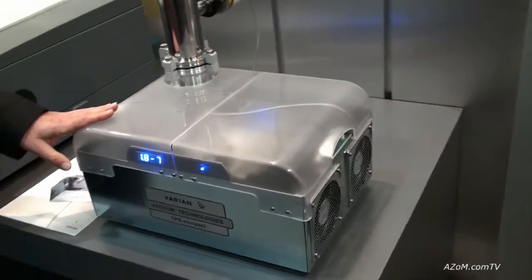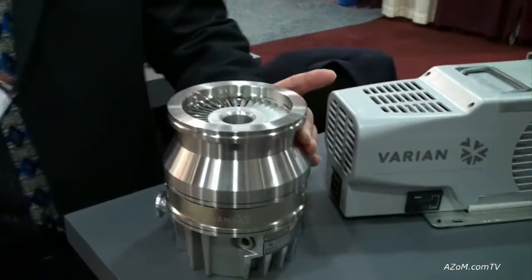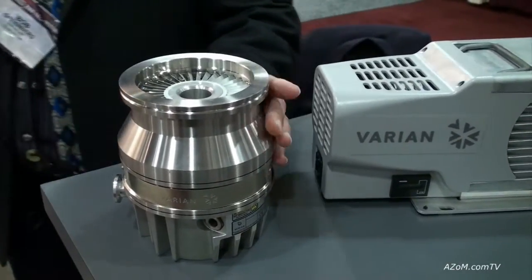What it consists of — the major pieces inside of it are the turbo pump. Something very much like this. So this is a turbo molecular pump. Inside of the TPS we have an 80 liter per second turbo pump.